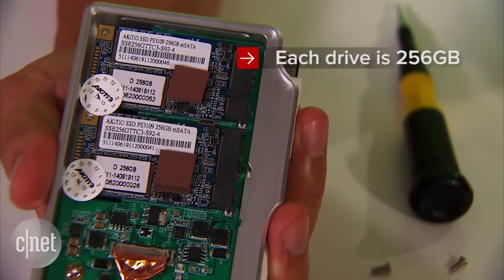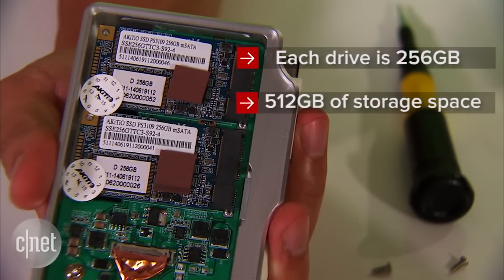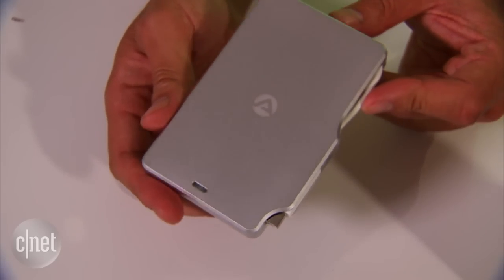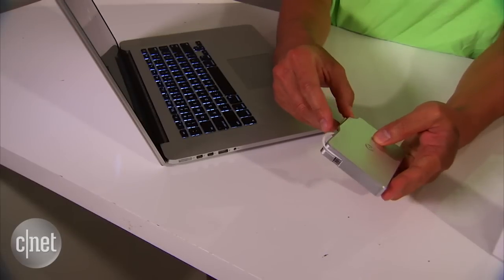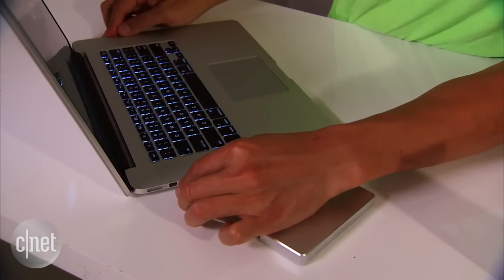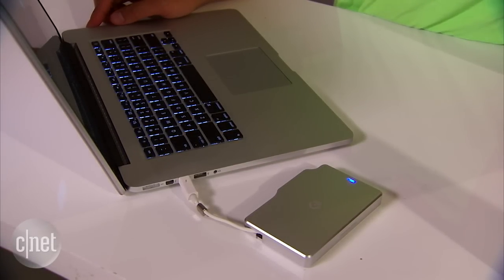Each of these two drives has 256GB, which means the Palm Red has a total of 512GB. The Palm Red comes with an all-aluminum casing which is very sturdy and solid, and it has a built-in Thunderbolt cable. I like this design because it's very convenient — just take out the cable and you are ready.